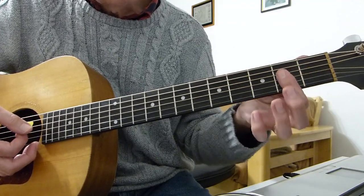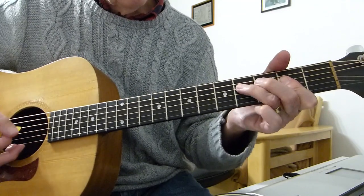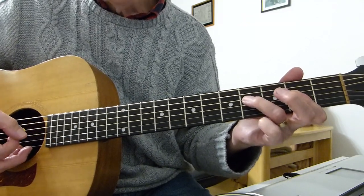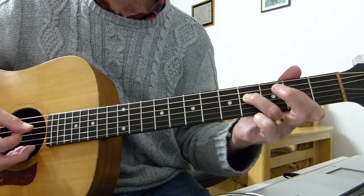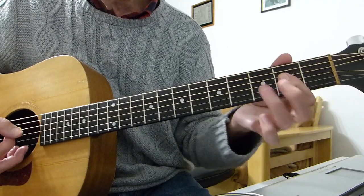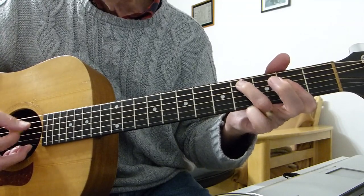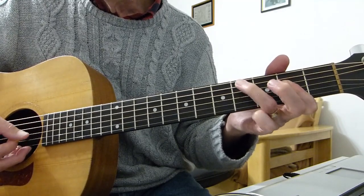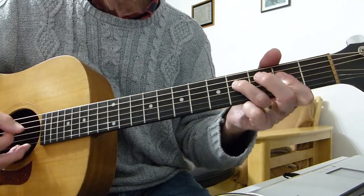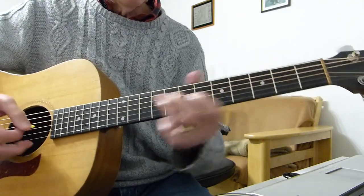Then what I was doing: 4th fret, 3rd finger, 4th fret of the 4th string. Then because you've still got the bar on, down to the 2nd fret on the 4th string, then the 4th fret of the 5th string, and then an open A - just a single A. And then we're into the middle section.